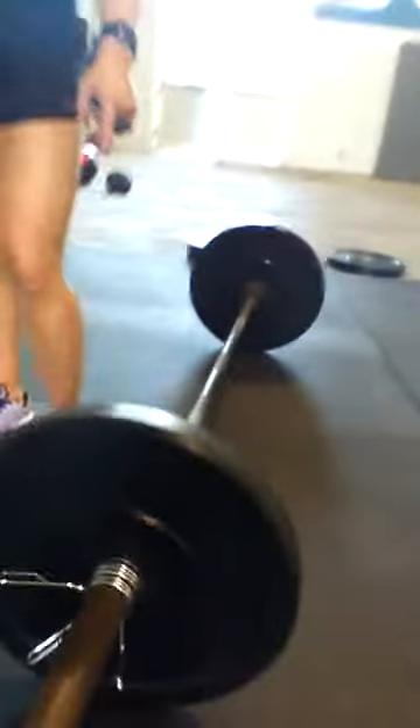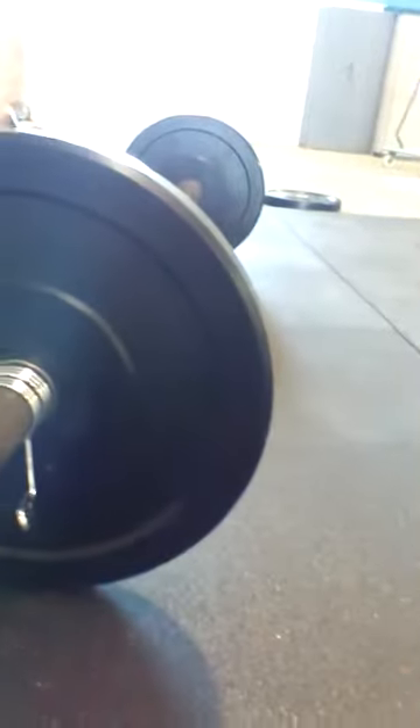Brittany Chestnut, 14.4, Northwest Region. Concept 2 Rower. Toast Bar right here. 45 pound bar. 25 pound weight. 15 pound wall ball, 25 pound wall.